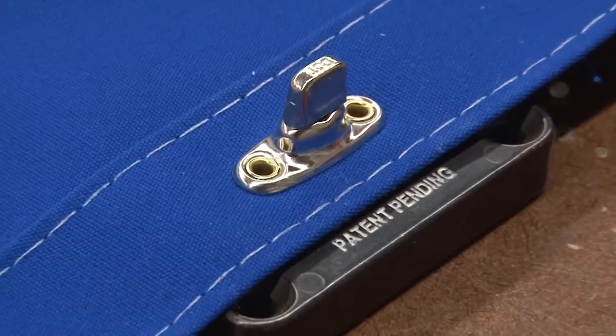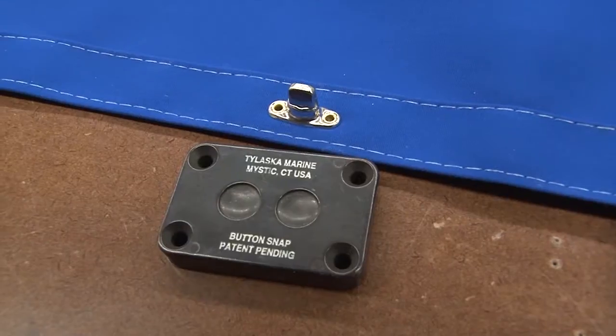As you can see, the precisely spaced dual cavities allow the two buttons and the Twistlock Fastener to be set perfectly.